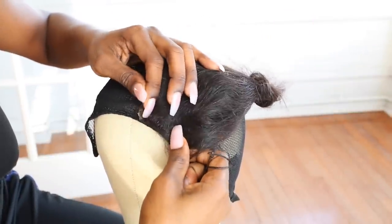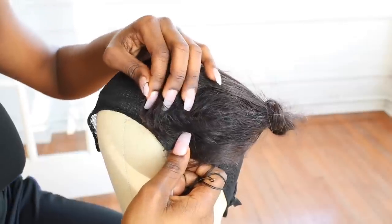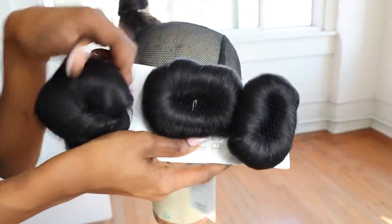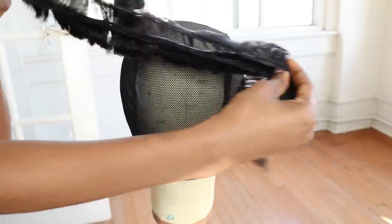I kind of want a really deep side bang, so I'm pinning it over there and placing it in place with these wig pins. The 27-piece hair comes in three lengths — short, medium, and long — and I'm going to start with the shortest since it goes in the back. It comes in strips and I'm just going to start with my glue gun.